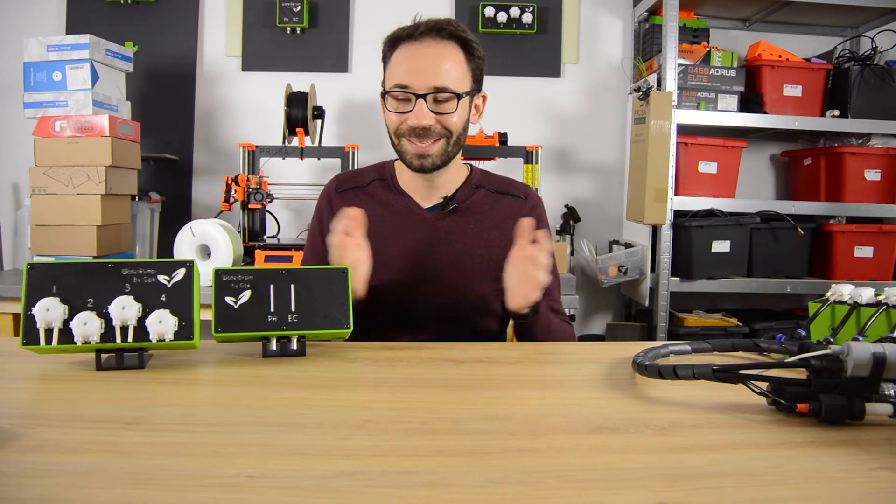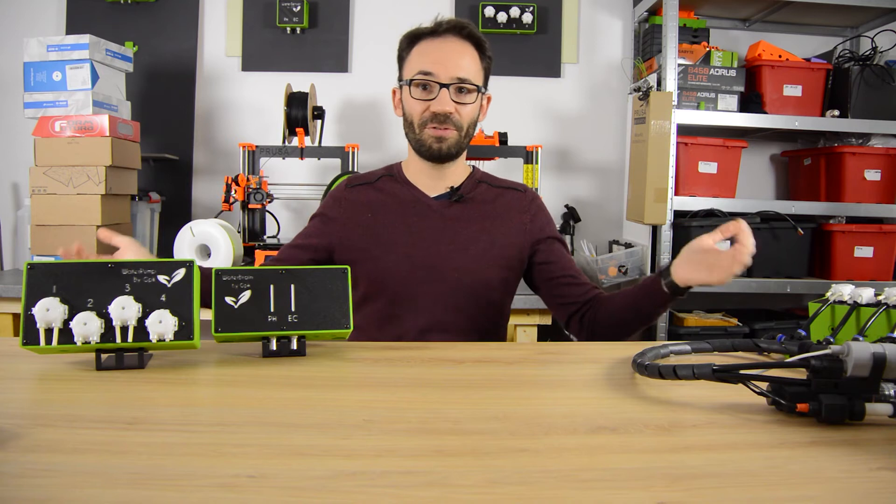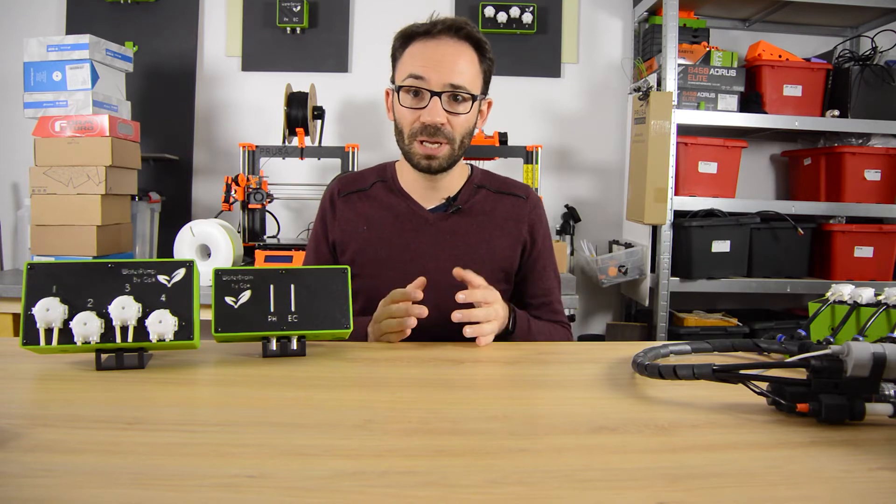It's a huge boost to the morale and it's also a huge boost for the GreenPonic project, because right now, within a few months or so, we will have products on the field. We will have a lot more feedback than we used to, and we are about to increase the number of people involved in this project to make products available wherever you are on this planet.